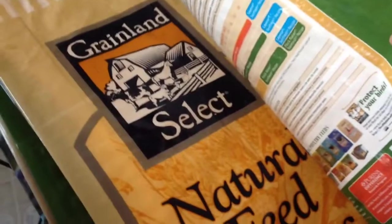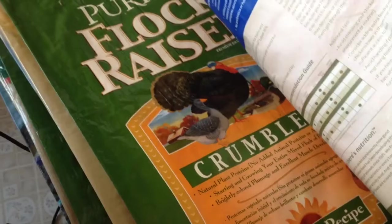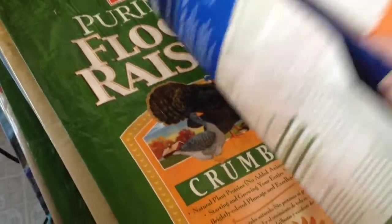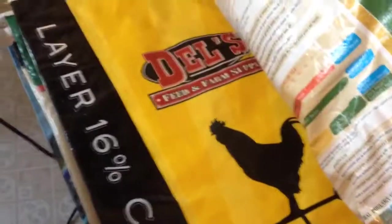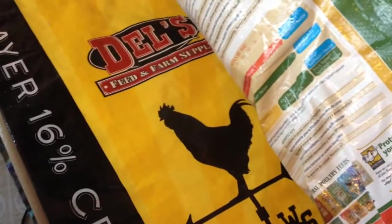Here's some feed grains. Here's Crumble Flock Raiser for baby chicks and for growing out chicks. This is a Duell's brand, which is a tractor supply. And I believe this is the more expensive one, and then they also have a grower. This is Goat. That one there is a little bit cheaper, and it's a pellet, and I really like it.